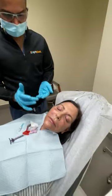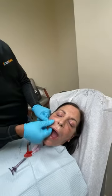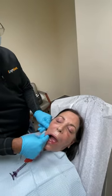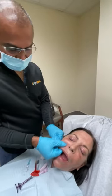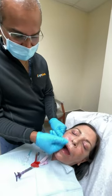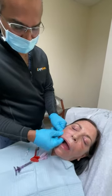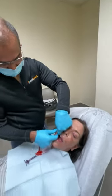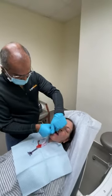Patients ask all the time if they need to massage, but I recommend they don't do it themselves. I do a bi-manual or bi-directional massage — I put my finger inside the mouth to give me a platform, use the other hand on the outside, and sometimes I can use both hands to work it in so it lays down very smoothly and goes where I want it to go.